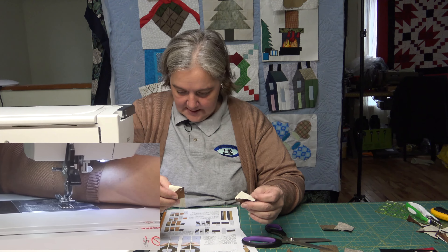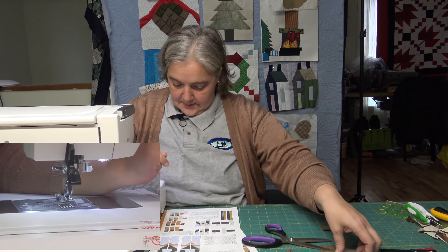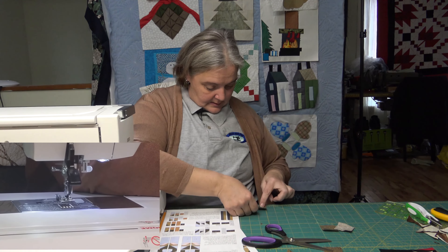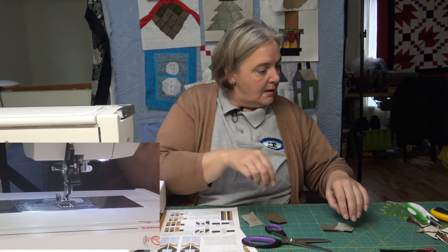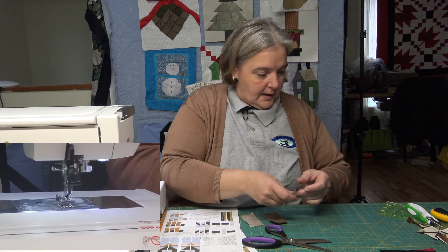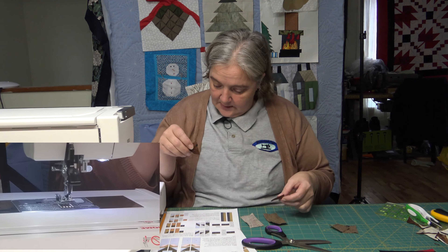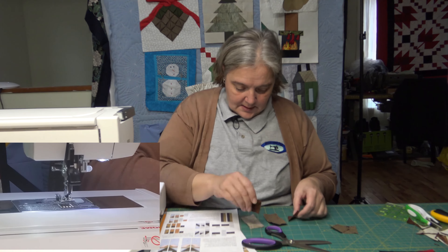Now comes step six, which is piece Q — the medium or light brown, one and a half by three. That's exactly what we have right here, so we need these two Q pieces. And the G pieces are dark brown, one and a half inch square. So we need those two to go on opposite sides.